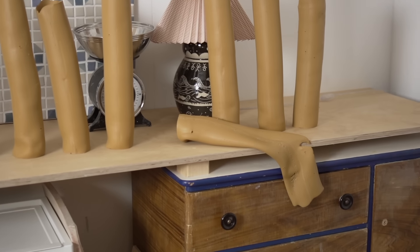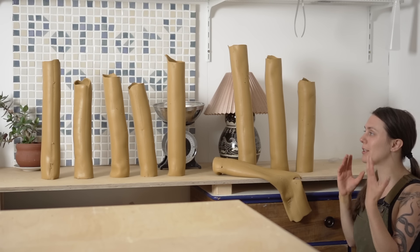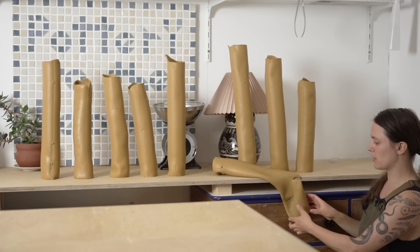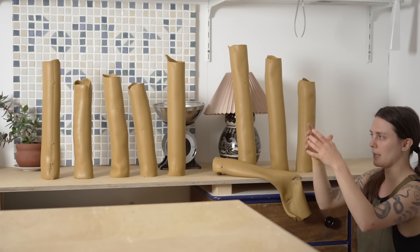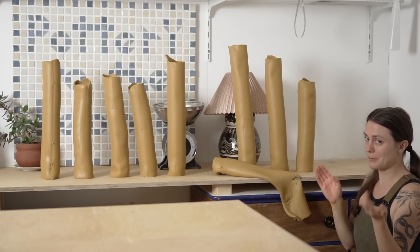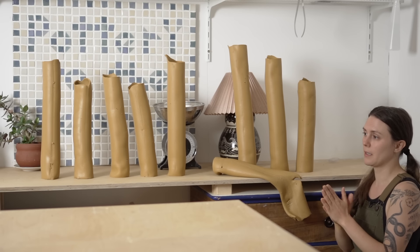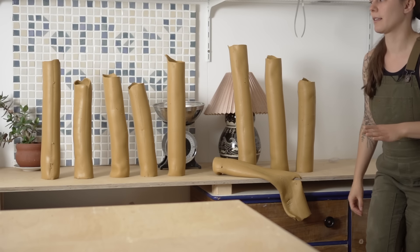We did lose one, but I don't really know how else to deal with the drying of these, because if you lay them on their side they just smush — kind of like this one is doing. So I made sure that the bottoms were as flat as possible and I think they're maybe going to stay up. We'll see. I'm just going to slowly back out of the room and not touch anything.